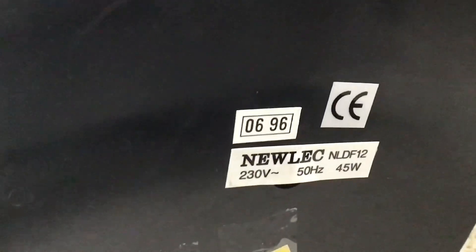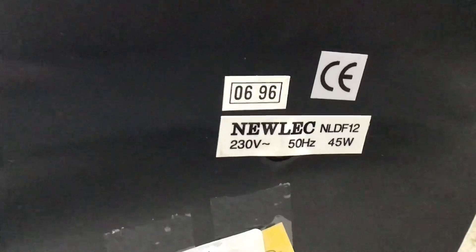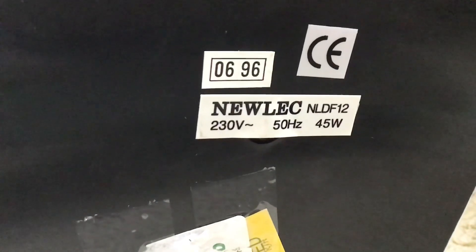Now let's turn it on. The base is bending a bit, which is not good. On the base it says '0696,' which is where I believe the date 1996 comes from — I'm just assuming, I'm not 100% sure. There are a bunch of test stickers, so I think this thing is safe for use because it's been tested quite a bit. The model number is Newlec NLDF12, rated 230 volts, 50 hertz, 45 watts.